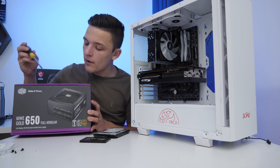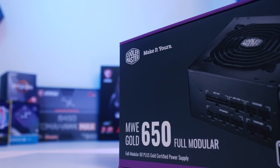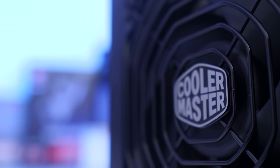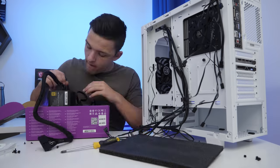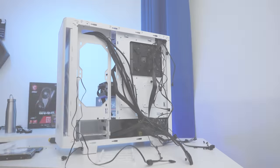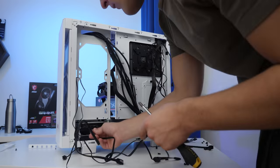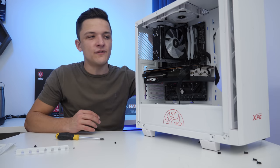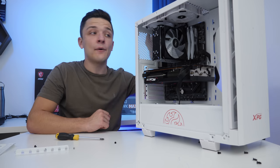In terms of the power supply, I went for the Cooler Master MWE 650 Gold. This 80 Plus Gold certified power supply is super efficient, giving you as much of that 650 watts as possible, and it's fully modular, meaning you only plug in the cables that you need. With the power supply and storage installed and the bulk of our wiring nicely finished off, all that's left is a bit of cable management and then turning this system on to see how it looks and performs.